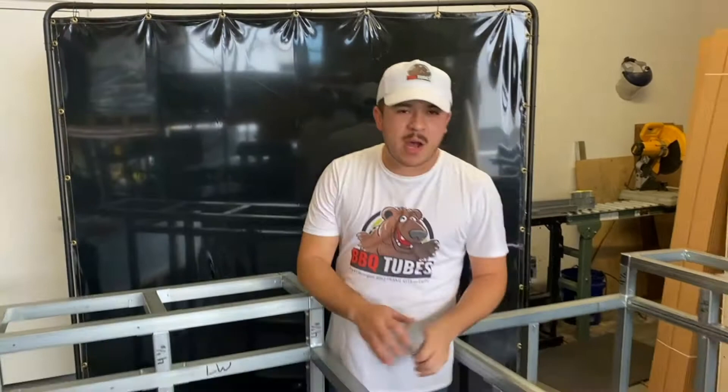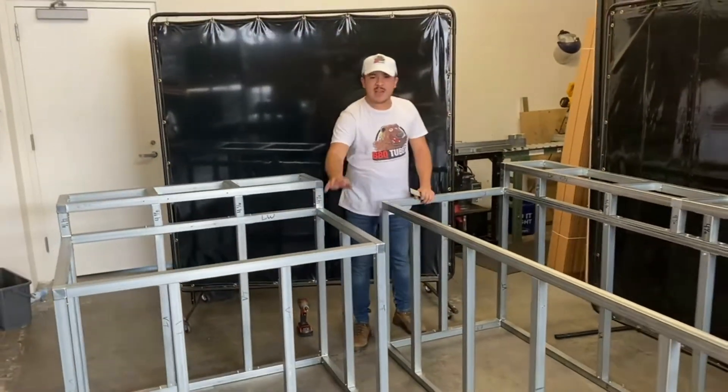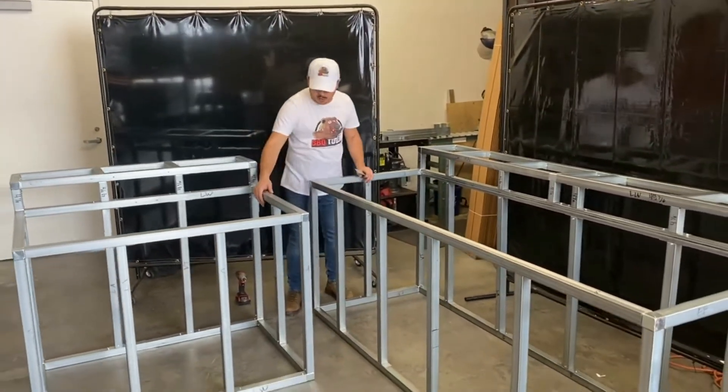Today we're going to show you how to install these CPS or connector plates. These are used to tie modules together. We're going to tie this four-foot module to an eight-foot module.